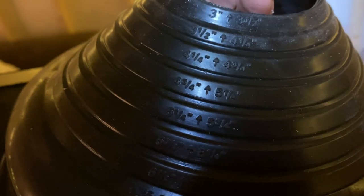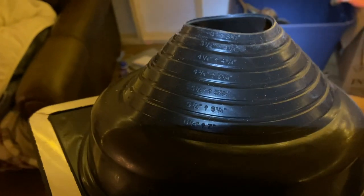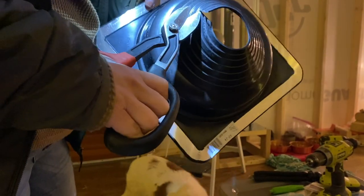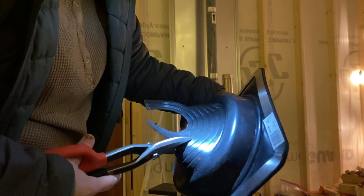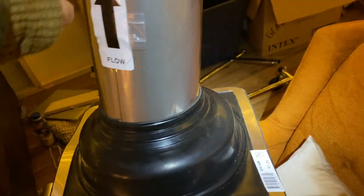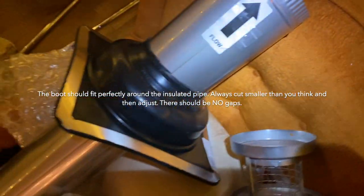There are numbers on here: four and three-fourths to five and one-fourth. I measured this and it's four and three-fourths inch, so I don't know what to make of that, but that's where I had to cut it.